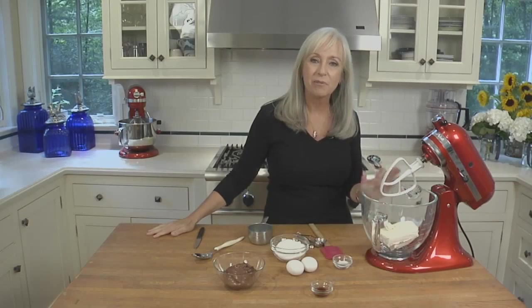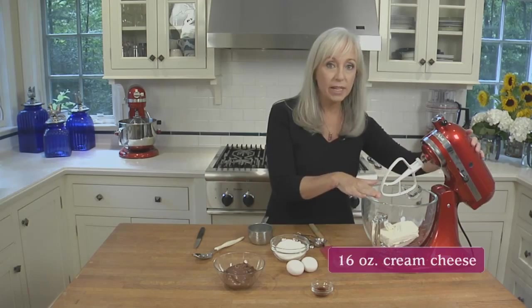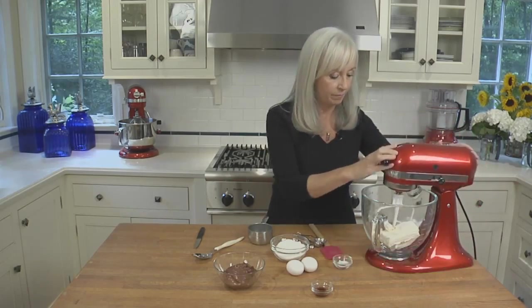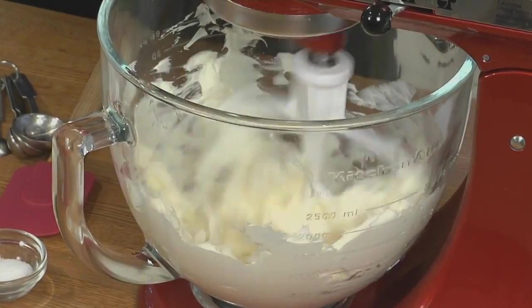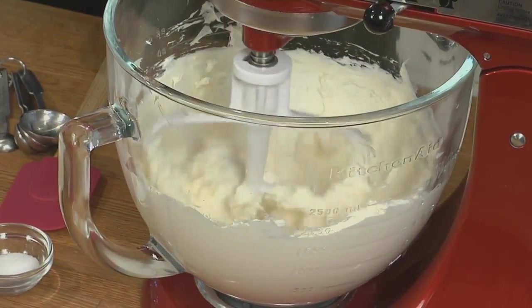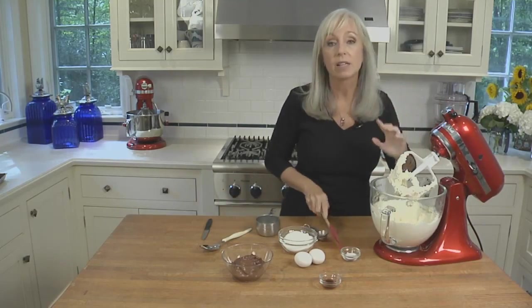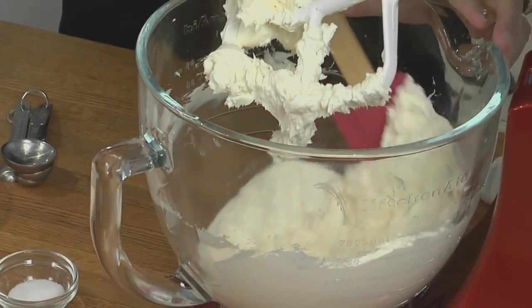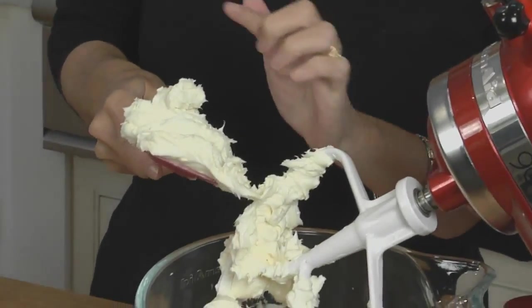The base of the filling is, well, cream cheese. So I have the cream cheese already in the mixing bowl. It's softened at room temperature, but not super soft. We're going to beat on medium-high speed until it's nice and fluffy. It's important to stop the mixer and scrape down the sides of the bowl every once in a while — it's also a good way to check that there are no lumps remaining.